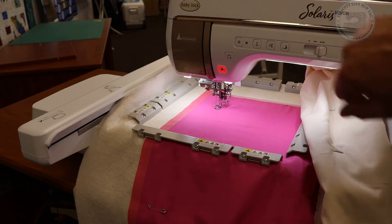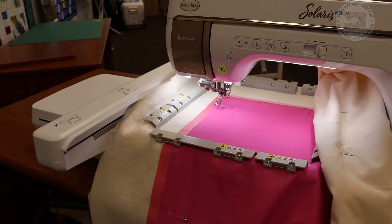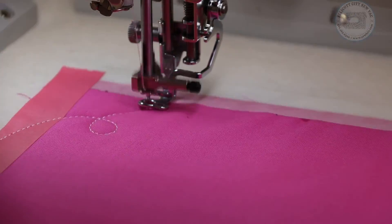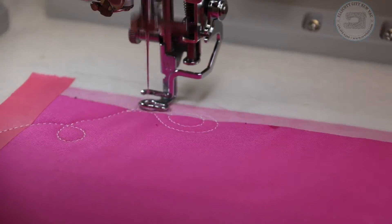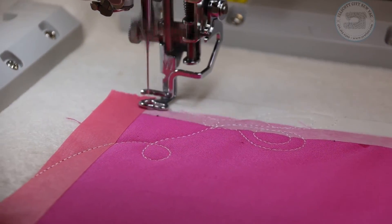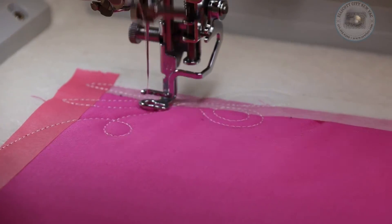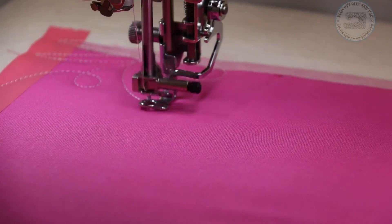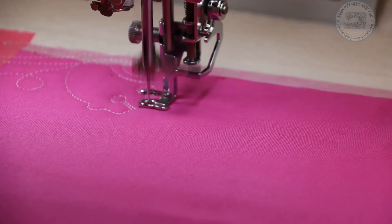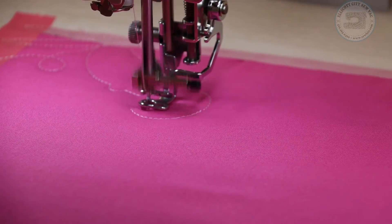I'm going to put my presser foot down, the light turns green, and I hit the start button and off it goes. Something interesting I found out today: while the machine has the Baby Lock magnetic hoop on and knows it's using a magnetic hoop, it will limit the maximum speed of the embroidery unit so you don't overstress the motor with the weight of this big hoop and a whole quilt. So if you think your machine is going slow, it is.